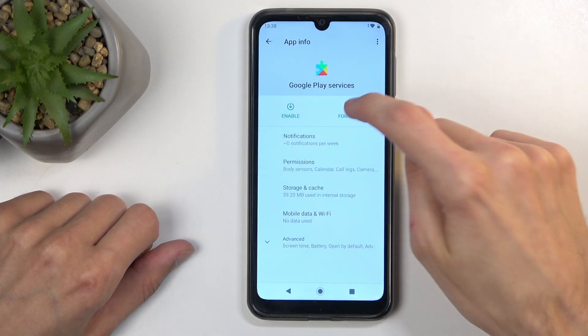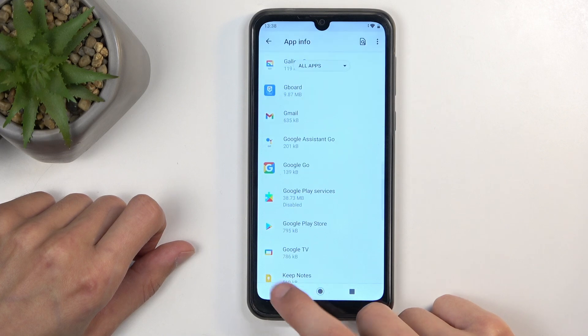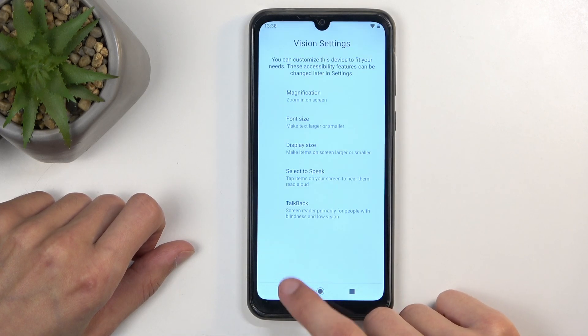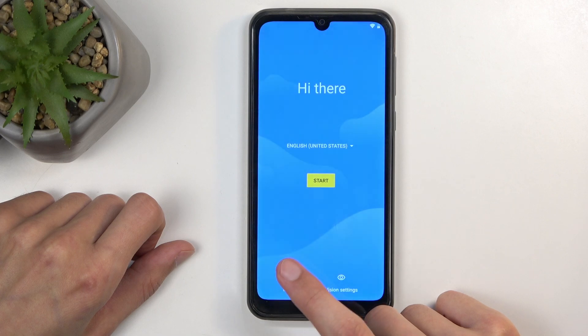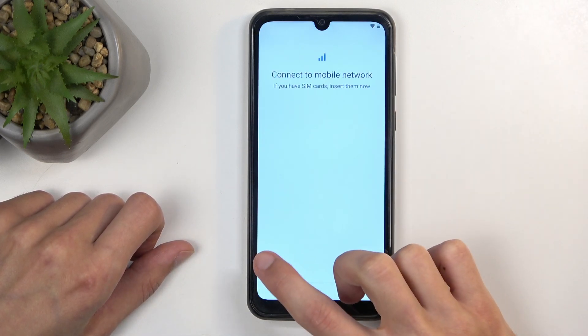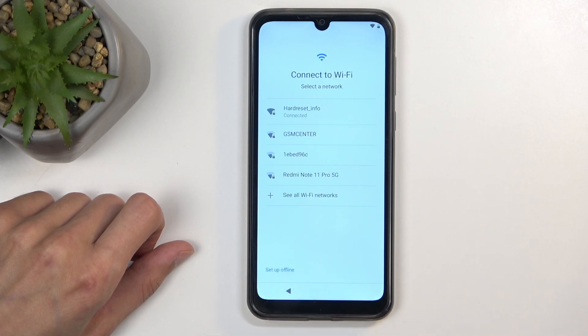We go back once and scroll down to Google Play Services right over here. Disable — disable app, force stop, and OK. Once that's done, we now want to back out to the beginning of the setup. And we're going to select Start, then Skip, and then Back.